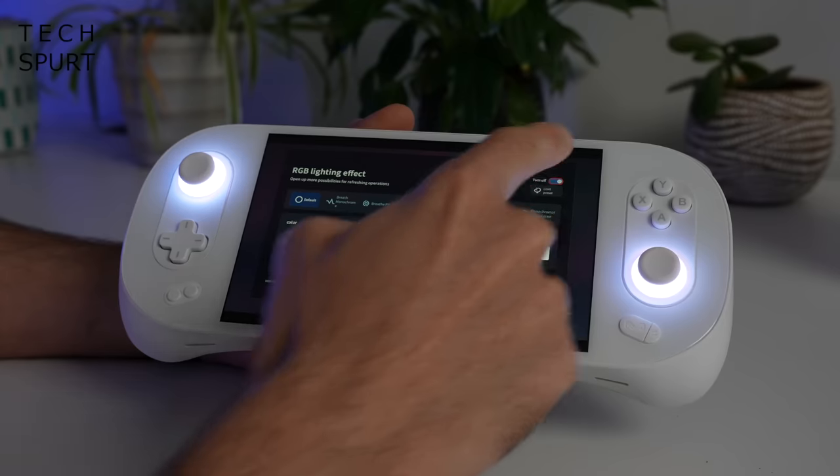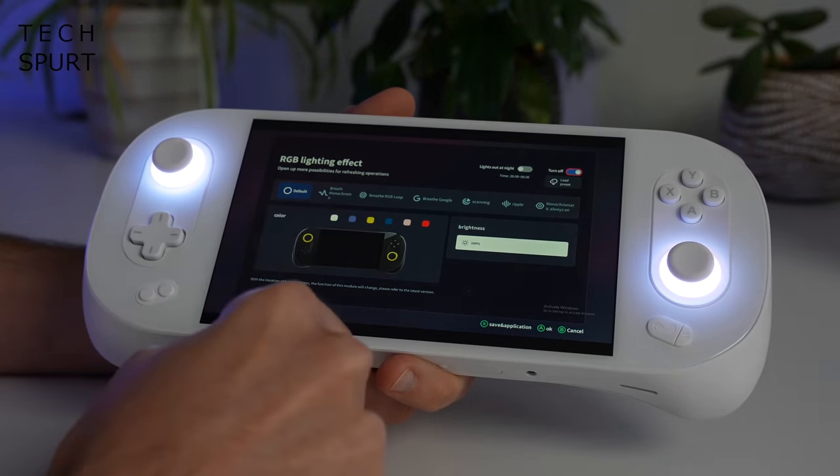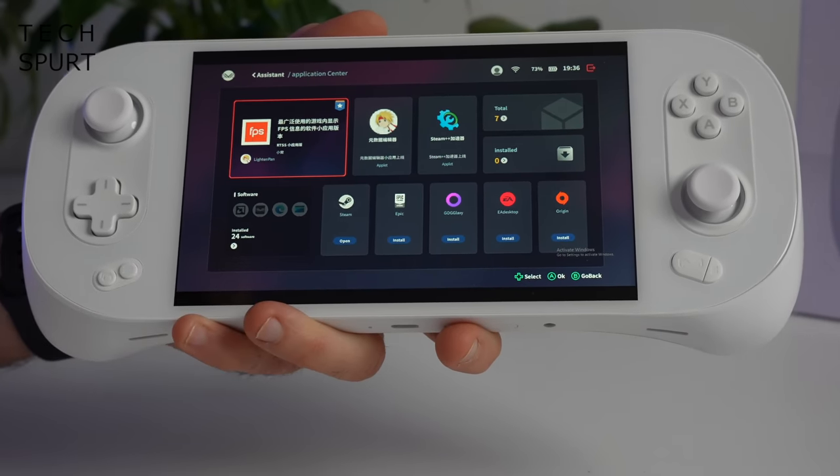Inside Aya Space you can also customize the RGB lighting for the two thumbsticks — you can turn it off completely or choose from a selection of colors. There's also an application center where you can install Steam, Epic, GOG Galaxy, and more. Just be aware that while modern games from Steam download and immediately work with the Ayanio 2's controls, some older titles on GOG will require a bit of setup and a third-party control mapper to get the thumbsticks and buttons working.